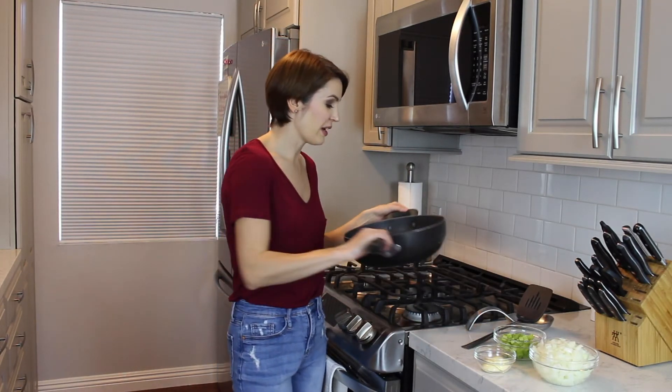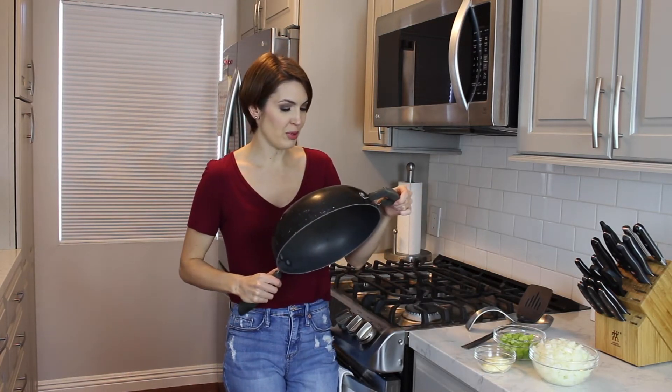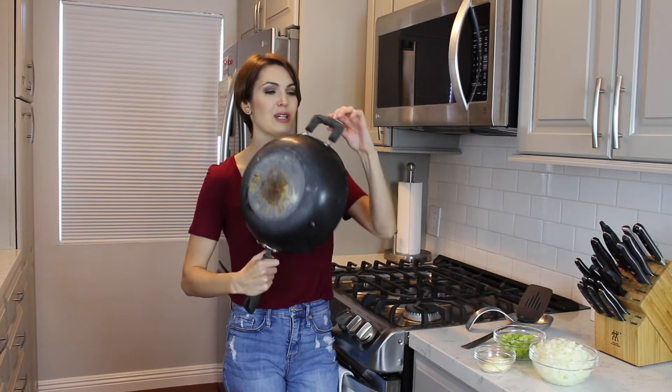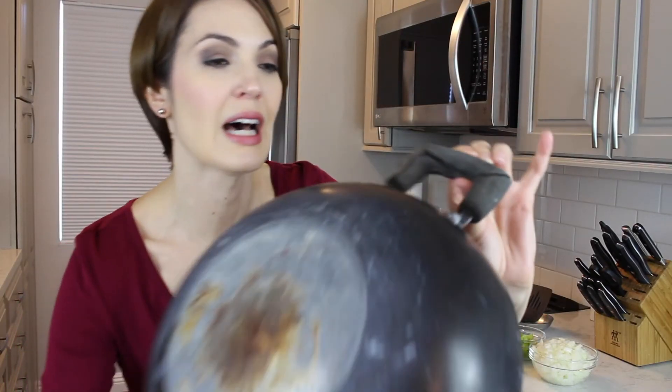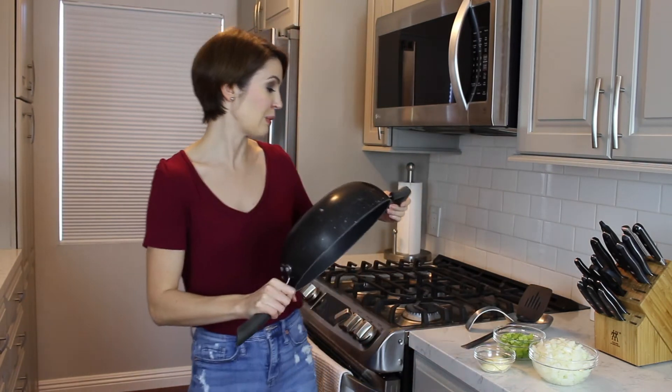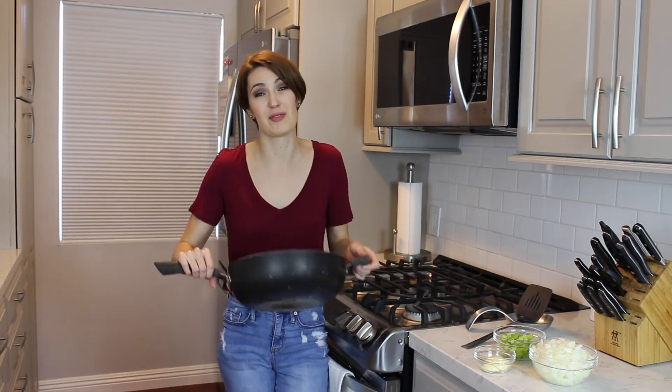Next, we're going to sauté some ingredients in a pan, but first I'd like to actually talk about this pan. I'm really attached to this pan — it's super old, but I've cooked so much in it. Look what's happening though. I don't know if you can see that, but I've cooked so many meals in it and I just love it. Let me know in the comments if I should really just embrace it and get rid of this pan.